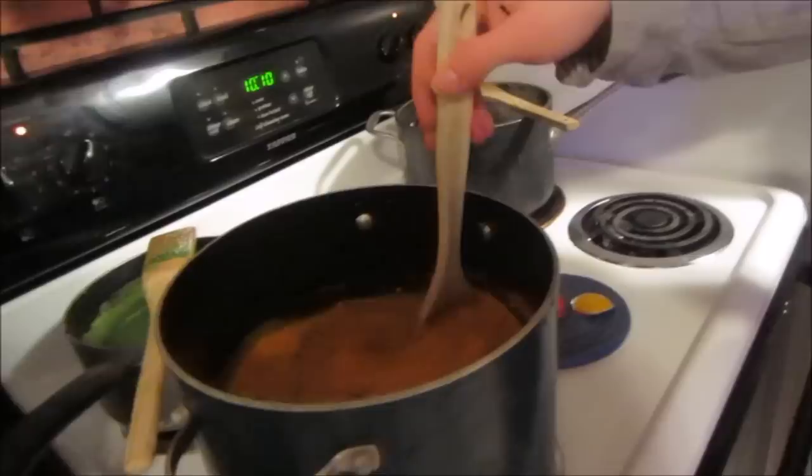You have to add quite a bit. About half of a small container — add a little bit more. I probably added a little bit too much water here, but that's okay. That looks like a perfect amount.